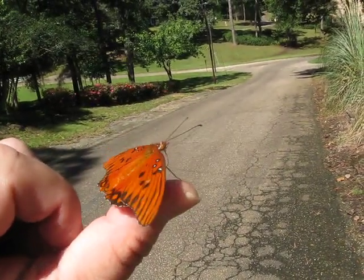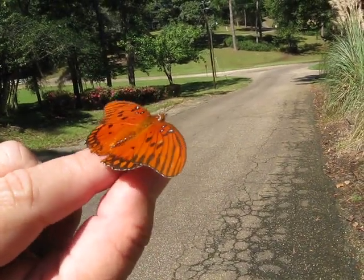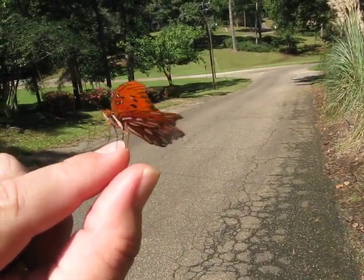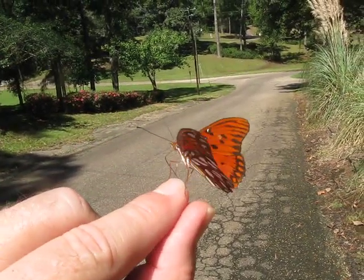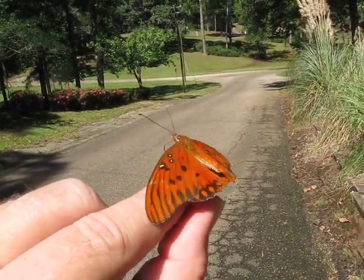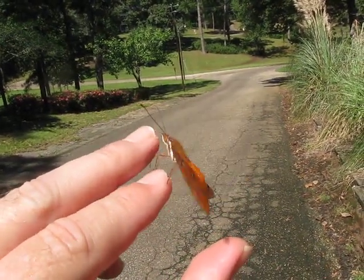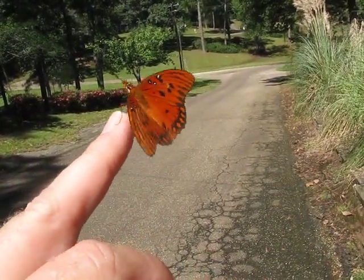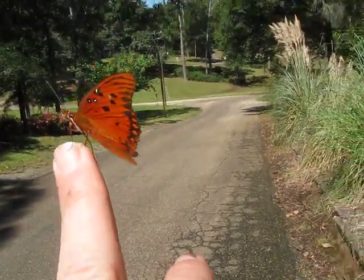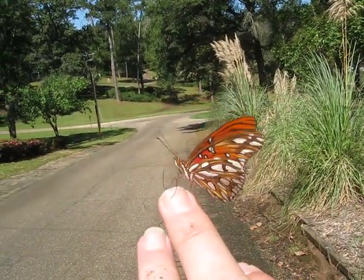There he is — there we go, dude. He doesn't want to leave — he just landed on my hand again. That's too funny. And now he's on my middle finger. I can feel his little feet, his little tongue, which is also called a proboscis.